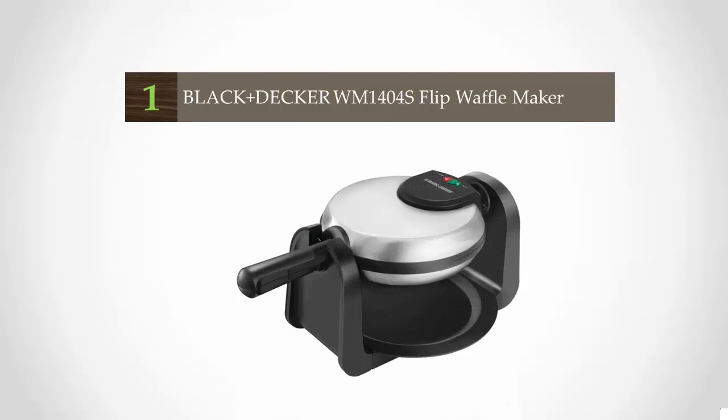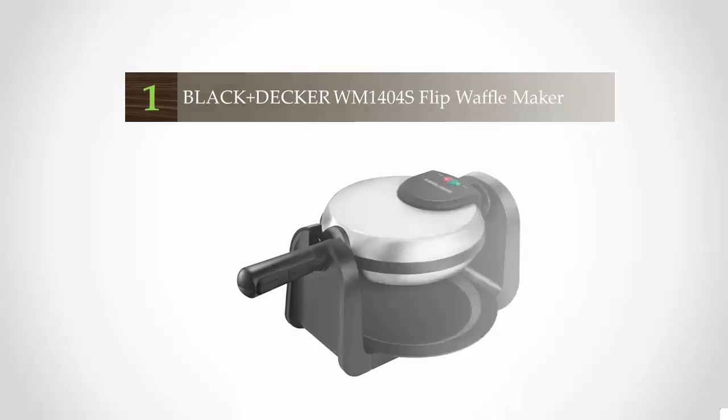Another bonus is adjustable browning so that you can create your ideal waffle. The skillet and waffle grids are both removable for effortless cleanup.